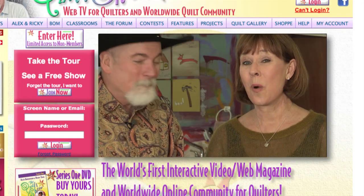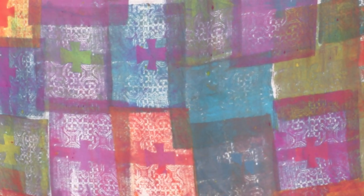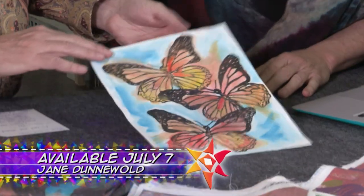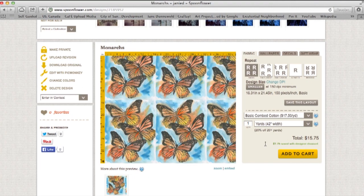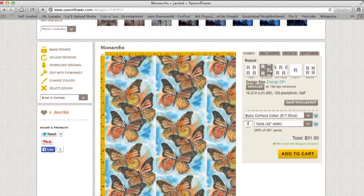On the next Quilt Show, want to learn how to make your own fabric line? Well our next guest will teach you how. Meet Jane Dunewald and enter the fascinating world of surface design. Learn how you can digitally print your own fabric designs without even making a mess.